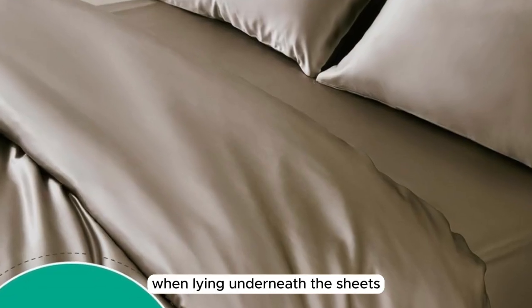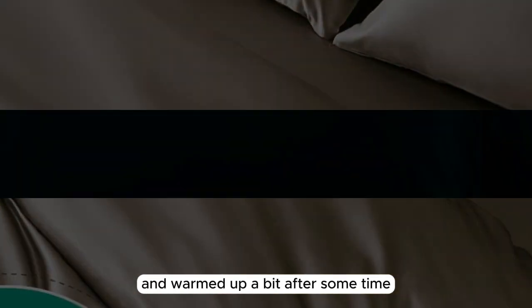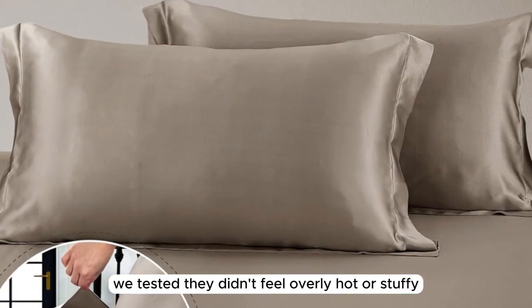When lying underneath the sheets, they felt cool to start and warmed up a bit after some time. While these sheets aren't the most breathable option we tested, they didn't feel overly hot or stuffy.